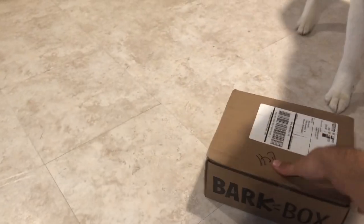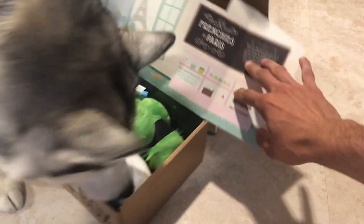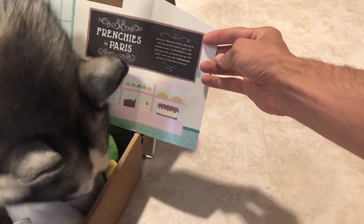All right Mesa, are you ready for your BarkBox? Let's see — we have Frenchies in Paris! She's already picking out her favorites. So we have Frenchies in Paris. Bonjour! Welcome to Paris, the city of lights.